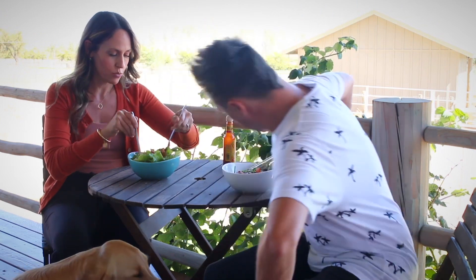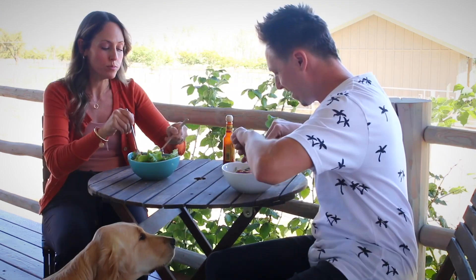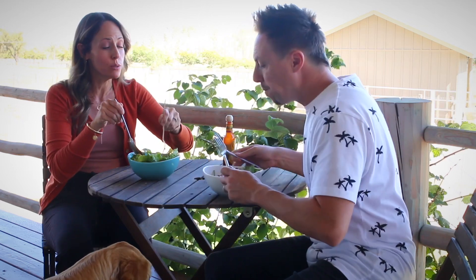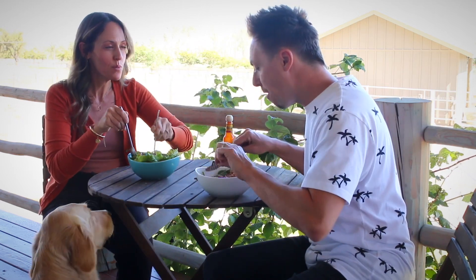That cheese makes it look really creamy. That's good. This would actually be really good in a burrito.